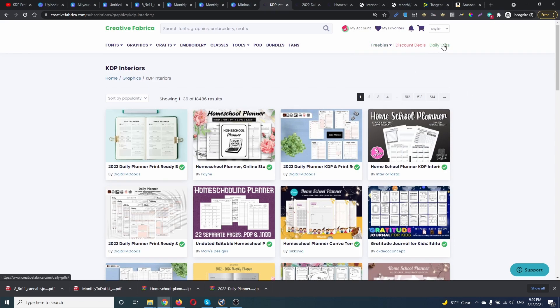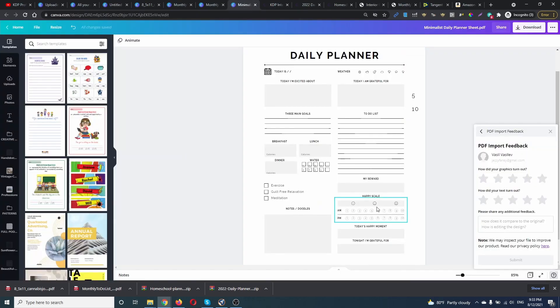Also, if you want Book Bolt, you can find 20% off in the description. For Creative Fabrica, you can create a free account and use the freebies section and daily gifts, then decide if you want to upgrade to the paid version. For Canva, I don't have a coupon code, but you can get a one-month trial or use the free version. I'm using the pro version because I can download files with transparent background, create folders, download fonts from Creative Fabrica and upload them to Canva — there are many nice features in the pro account, but you don't need it at the beginning.